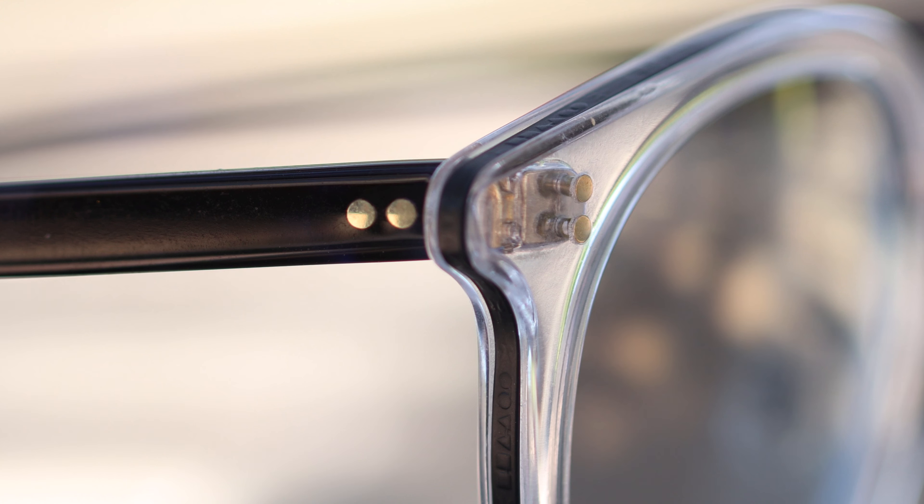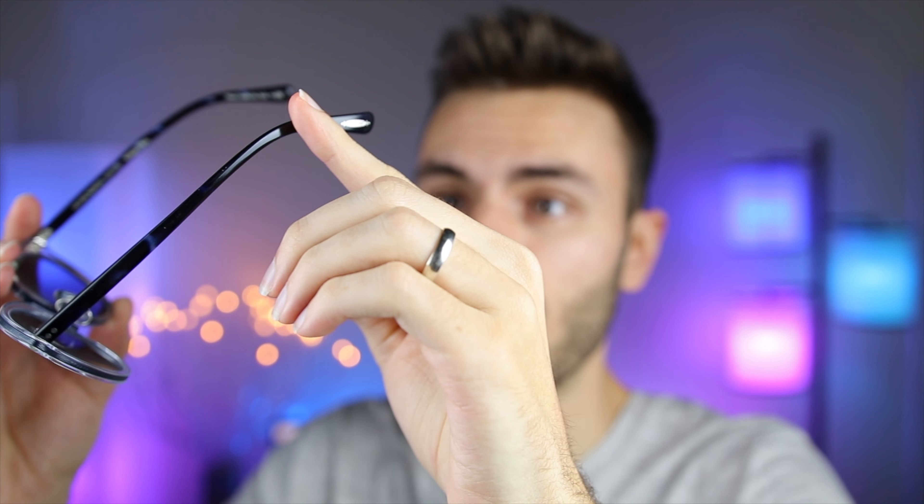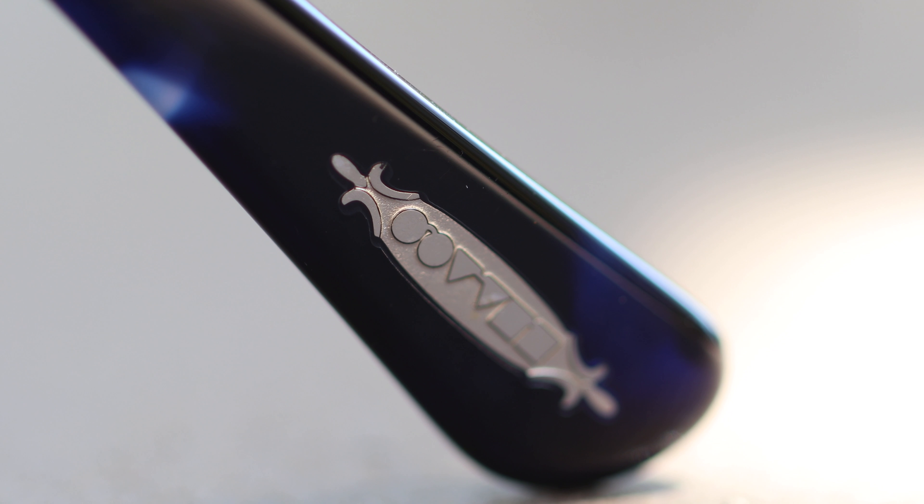Taking a closer look at these glasses, we can see that there are two metal accents here in the front of the frames. Looking over to the temple of the sunglasses, again we can see two metal accents here. Moving all the way to the left earrest, we can see All for People's logo embedded in the frame of the glasses, and that's going to be there for authentication purposes.